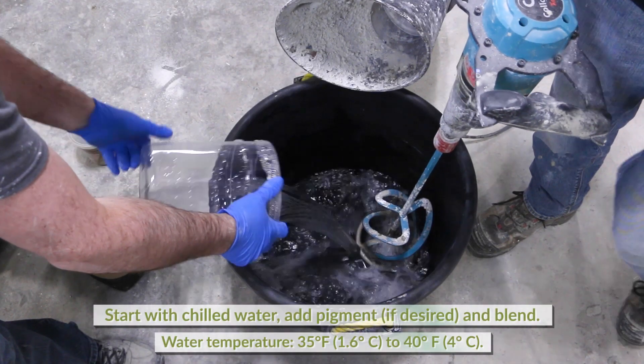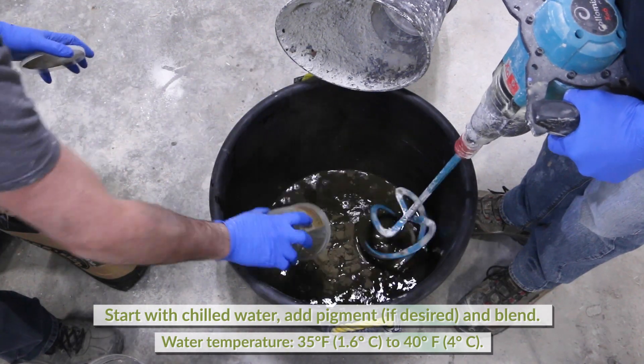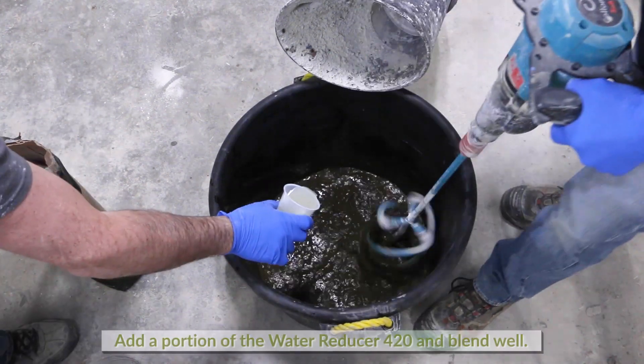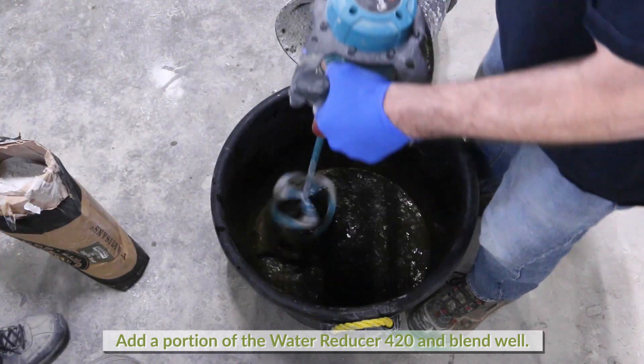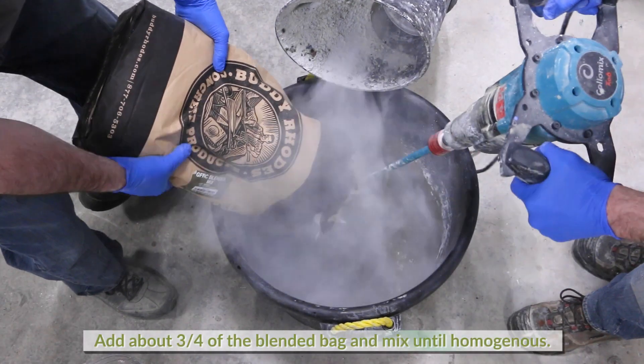Start by pouring the chilled water into the mixing container and adding any pigment that may be used. Mix well. Add a portion of the pre-measured 420 water reducer and blend well. Add about three-quarters of the blended bag and mix until homogeneous.